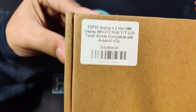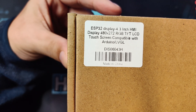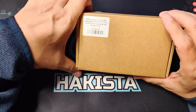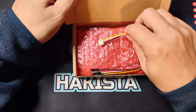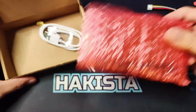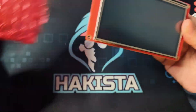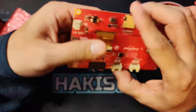Let's check out the first one. This is the ESP32 4.3-inch HMI display — 480 by 272 RGB TFT LCD touchscreen, compatible with Arduino and LVGL. Since this is a TFT LCD resistive touch display, it comes with a cable, the actual screen, a USB Type-C cable, and a very cute stylus.